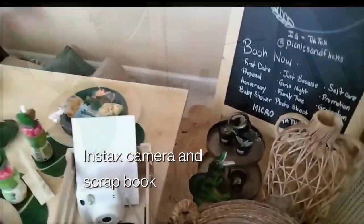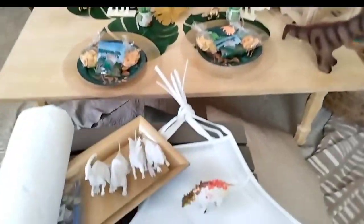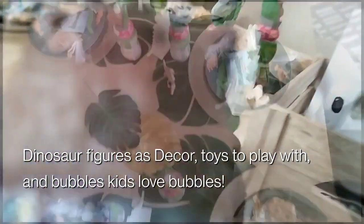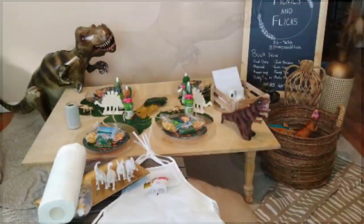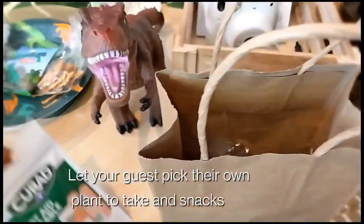My son was pretty stoked, and that just warmed my heart. Normally he's so smooth and so cool that I don't get a reaction out of him, but this time the party really made him happy. Even afterwards — even till this day, it's November — he'll still get pretty excited from it.